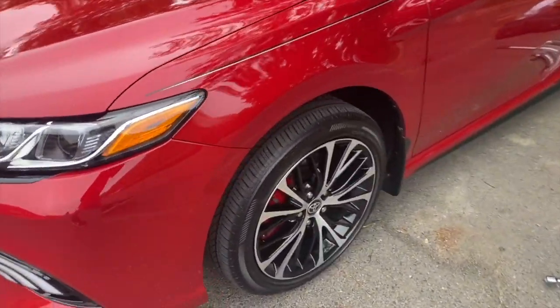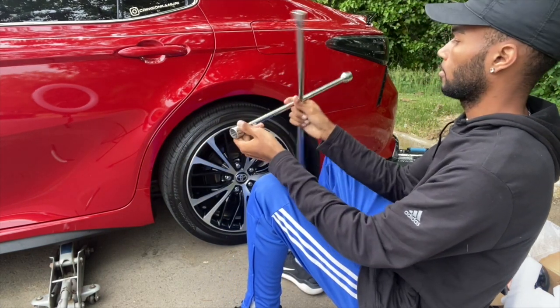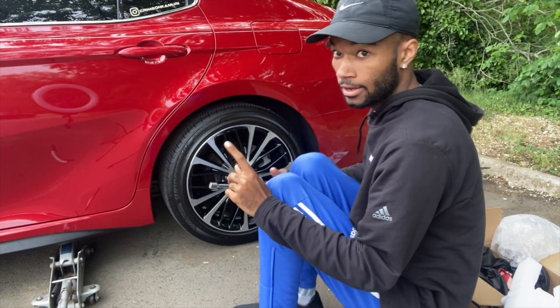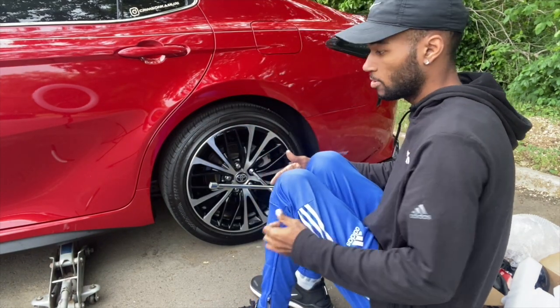We're about to move to the back wheel. After I do this one, I'm going to do the other two on the other side without recording, because really all you guys need to see is the front and the rear. I need to jack it up, and make sure when you're taking the tire up, your wheel is going to spin, so make sure you put your brake on so that doesn't happen.